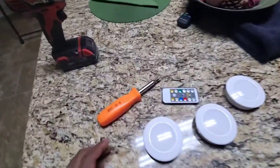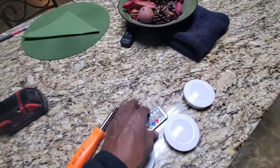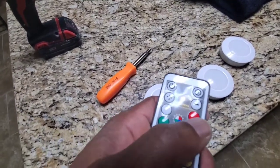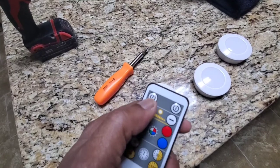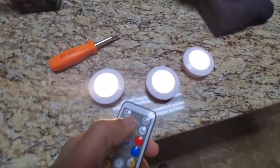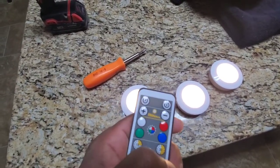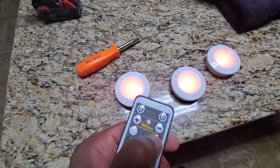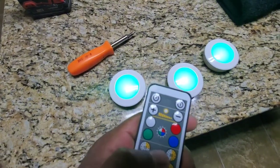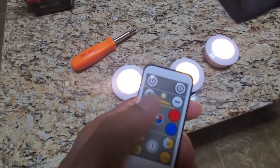Here are the lights. They come three in a pack with this remote. You can change the colors, turn them on — they're bright, LEDs. You can dim them. You can change the color to red, blue, green. But I'll be using white.